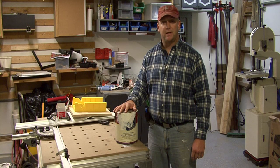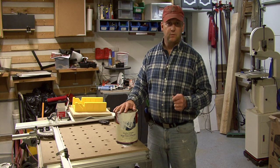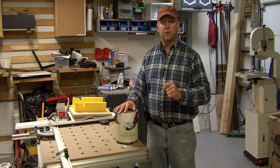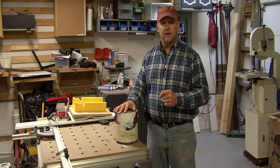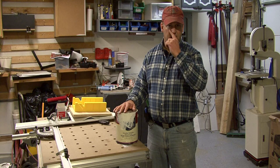Hi, I'm Tim Gibson. I'm going to talk to you about enamel paint. Enamel paint comes in two formulations: one is a water-based or an acrylic enamel, and the other is an oil-based enamel.